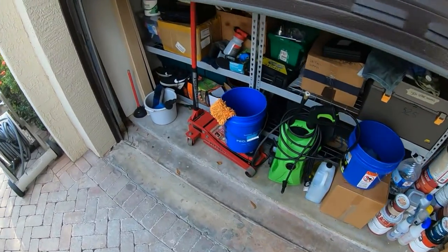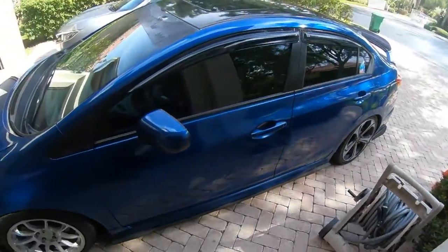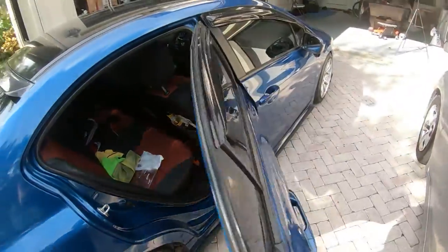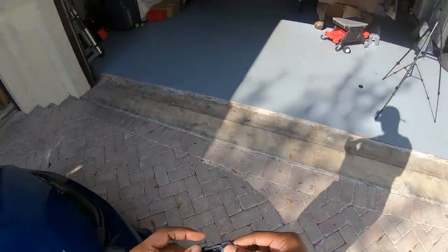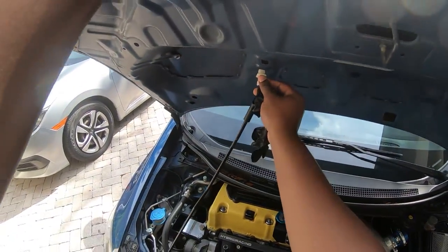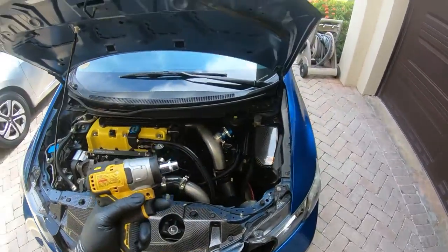The first thing I do when I work on my car or any car is I put some gloves on. The gloves I'm looking for are not inside there... so I got my special automotive gloves.